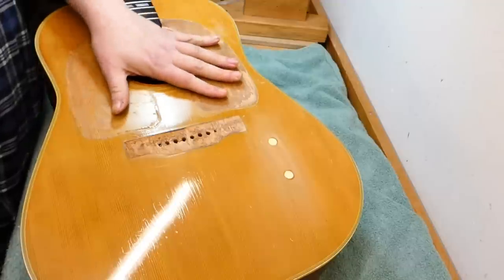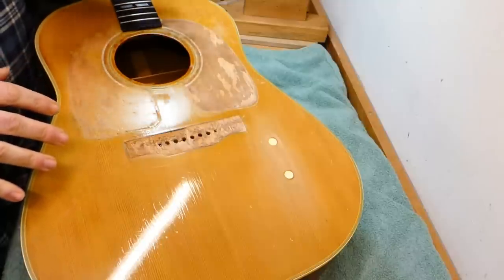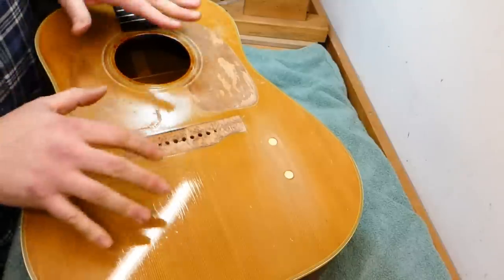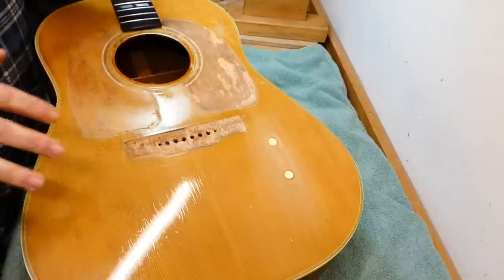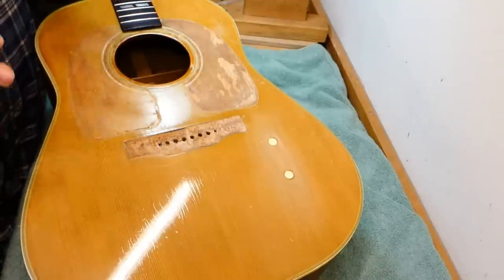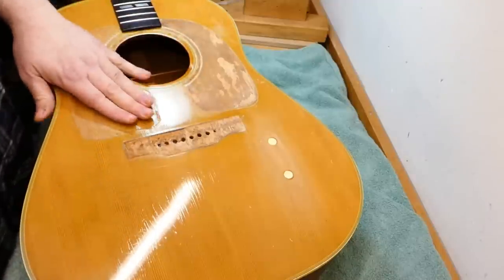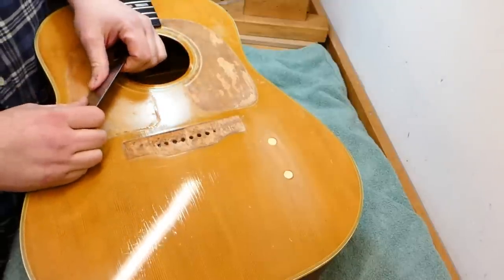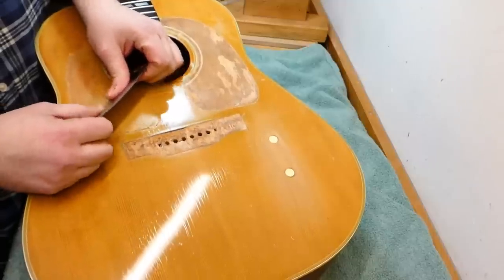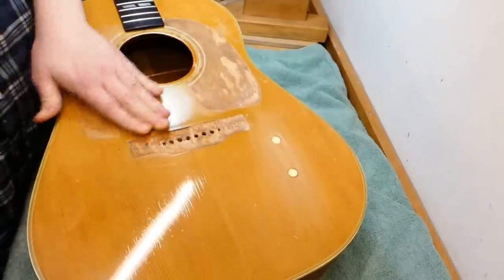I've got to find a way to clean this up and give it something of a sunburst that will help unify its appearance. It's not to say that it will look original — I can't promise that — but it will be more in keeping with our concept of a 1950s SJ. So I've got to get the adhesive off here and get the finish off.